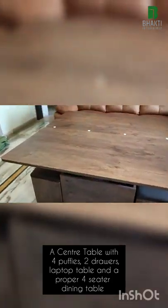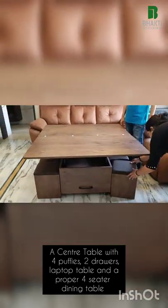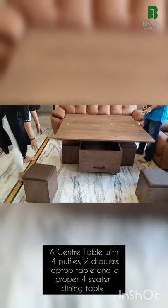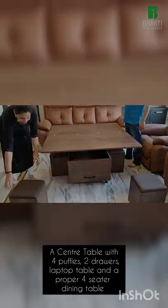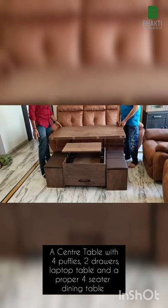I have adjusted four puffies. These puffies can be pulled out whenever required. It will not be comfortable like dining chairs, but it will definitely serve the purpose. These puffies can be dragged outside and immediately pushed back inside to again give you a compact space.